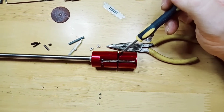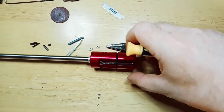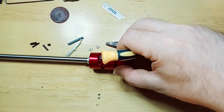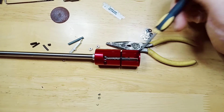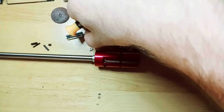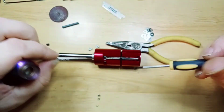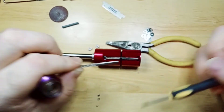Looking at the Airsoft Pro hop unit for the VSR 10, and I have the Well MB03 VSR compatible. The hop unit comes with two arms installed.